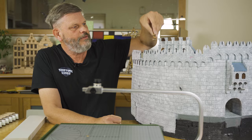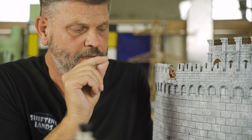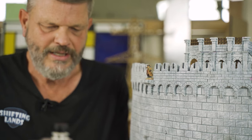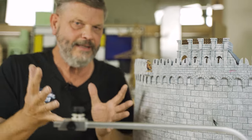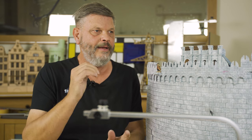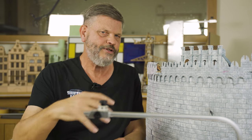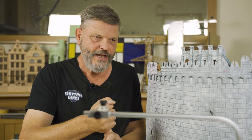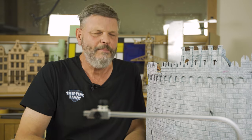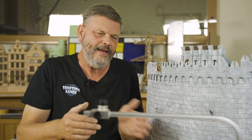Last video I showed you the big sheet stamps, the structural for the walls, and now we do the crenellations. This extension is actually step one: elevating the existing project. Step two is making the rock face, extending the rock face on one side. Step three is the outer wall, and step four is everything between the outer wall and the existing wall.